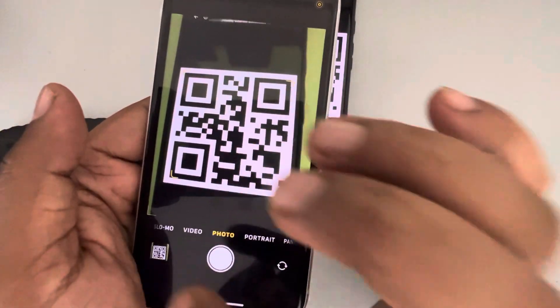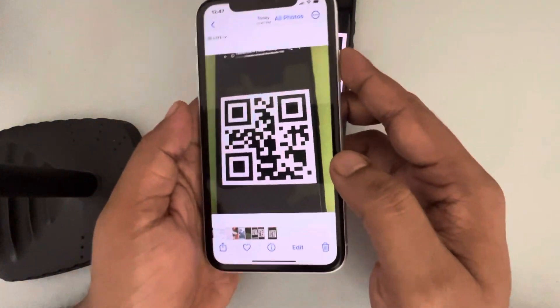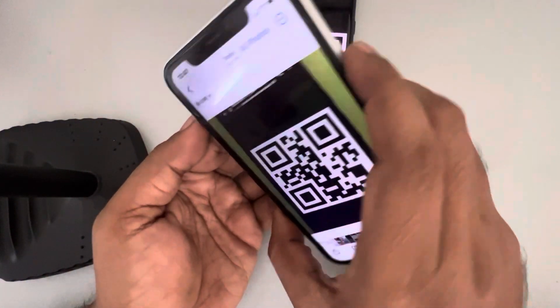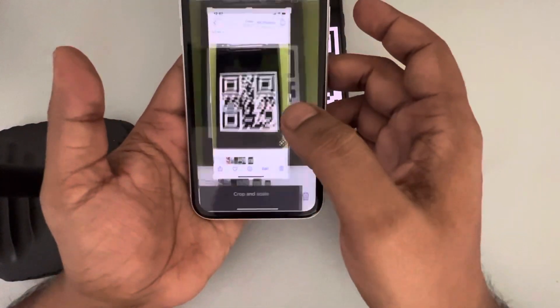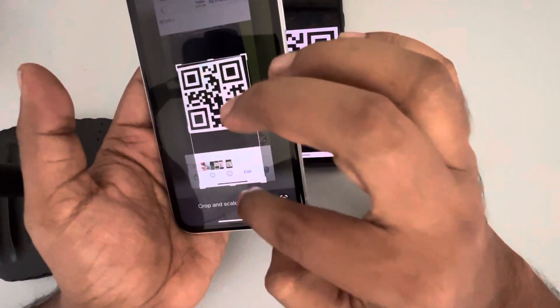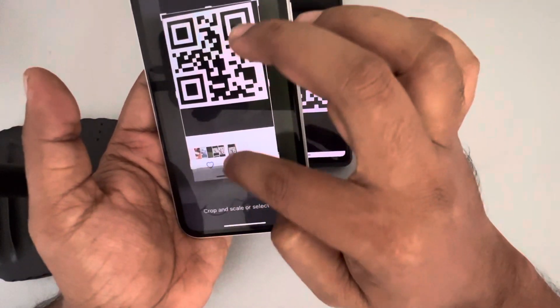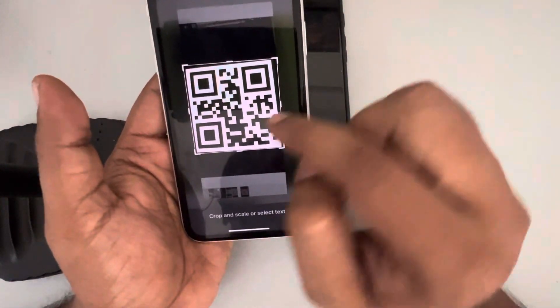Once you've taken the pic, press the volume up button and the side button together, and a screenshot will be taken. Now crop it to the exact length and width.